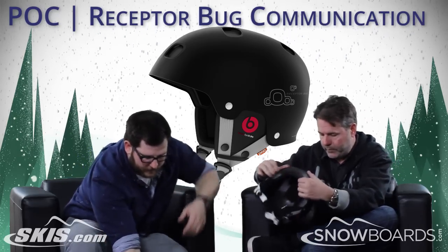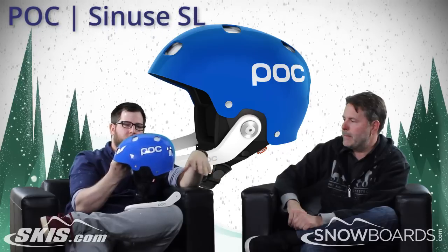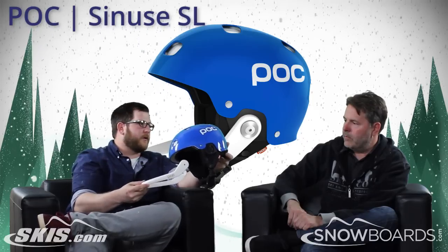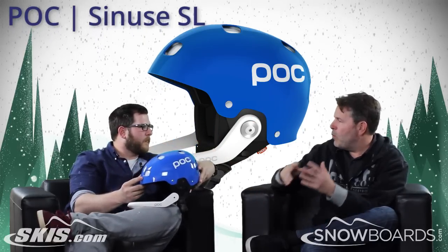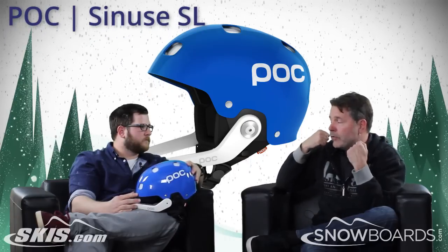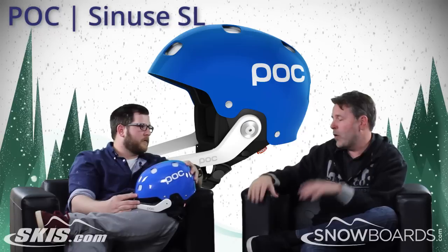And finally, in the same line of helmets, is the Sinus. Same shell again as the Communication and the Adjustable, but now you're adding a chin guard with it, creating a whole different use for this helmet. The idea is that people like the fit of this helmet and want one helmet they can use for beer league or night racing. The chin guard goes on really easily, pops right off, and then you've got a free ride or freestyle type helmet — you don't have to have two helmets in your quiver, one for race and one for after.